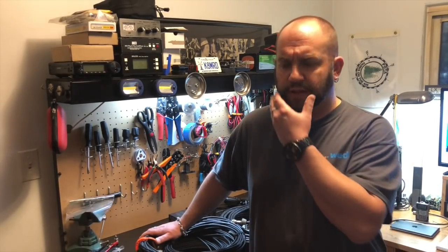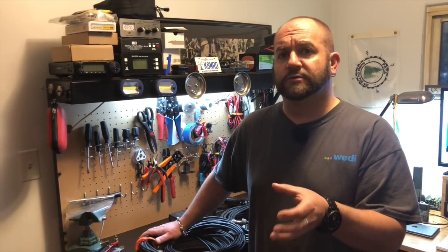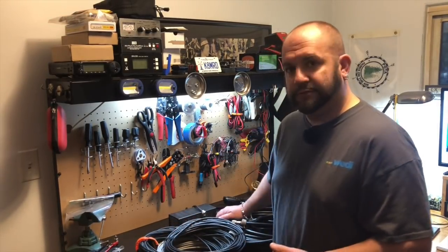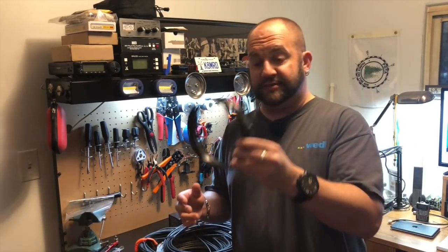Today I want to talk about coax, your transmission line, and how that affects the power from your radio to the antenna. I've got a few different types of coax and a few different lengths: a 100-foot roll of RG213, a 50-foot roll of RG8X, a 100-foot roll of RG58U, and about a 120-foot roll of RG8X.